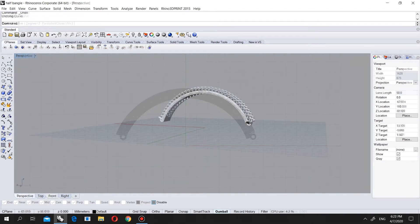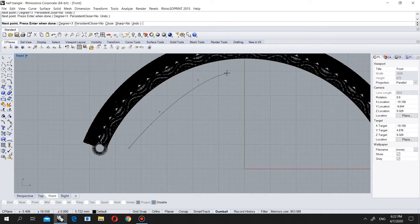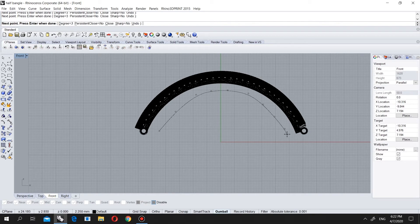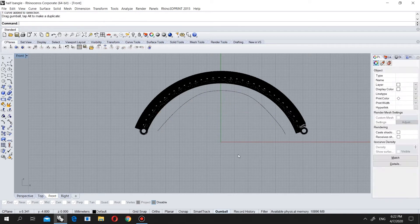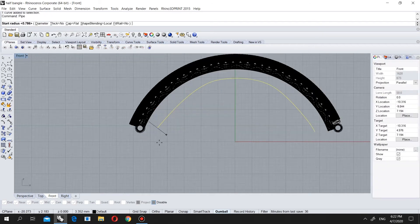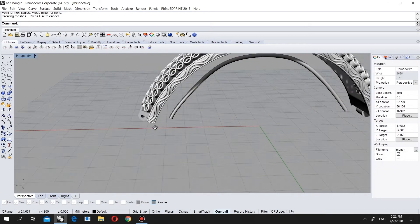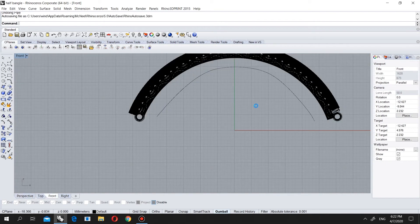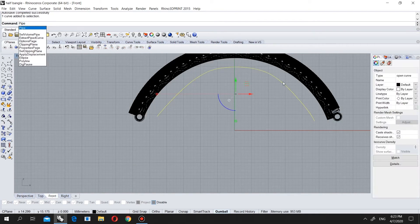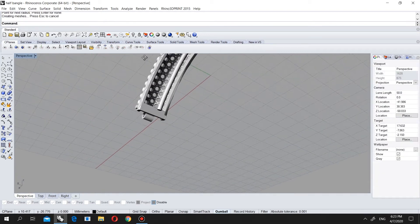We are choosing this one and we will put a curve. I will position it like this and put a pipe. I'll set it to 0.5 — let's check if it is too small or big. Even we can make it bigger. Let's make it 0.7, 0.7, 0.7 — that will be enough.